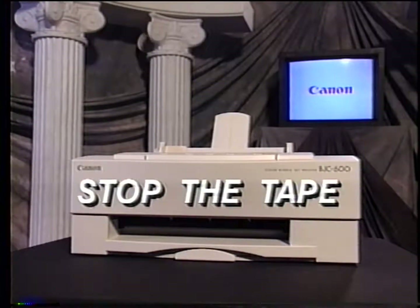At this time, prepare to stop the tape. Read part 1 in the service manual. Then, install the printhead and ink cartridges into the printer. Switch the printer on and perform a printhead cleaning cycle with the top cover open. When you're finished, return to the videotape. Now stop the tape.